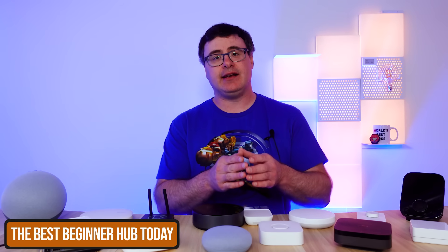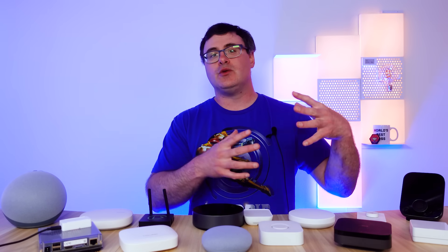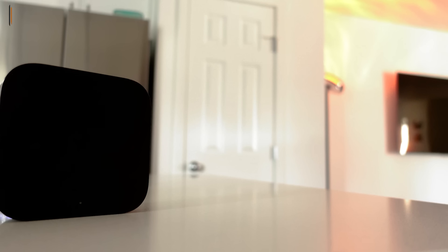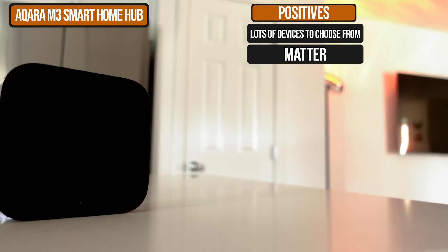The first hub is the simplest of the three, and in my mind it's the best hub for beginners and even intermediate level people. I think it's important for people who are starting out to choose a hub that allows them to later upgrade a lot of their products to a more sophisticated hub. This hub does all of that with good quality and inexpensive devices. That's why I love the Aqara M3 hub.